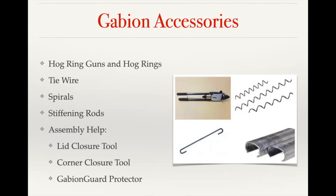Lid closure tools are for when you're filling your basket — they allow you to clip and pull down the lid so that you can stuff the basket full with stone. The corner closure tool helps whenever you have two baskets side by side; you can use it to grab those seams together so that you can then secure them with hog rings or tie wire. The last item is gabion guards, which is a piece of folded sheet metal steel that fits over the diaphragm or the top edges of the gabion so that when you're loading the baskets, the rock hits that gabion guard and distributes the load throughout the basket instead of risking bending the basket and having to straighten up those dividing or end panels as you're filling.